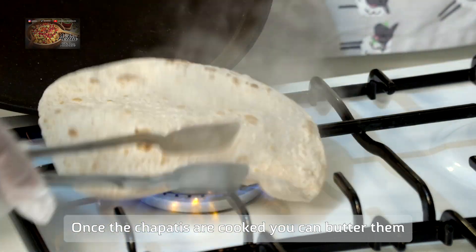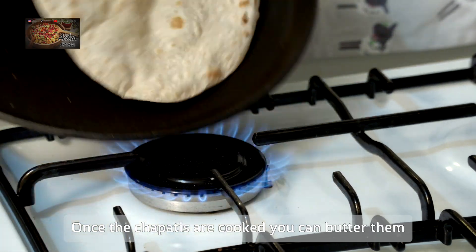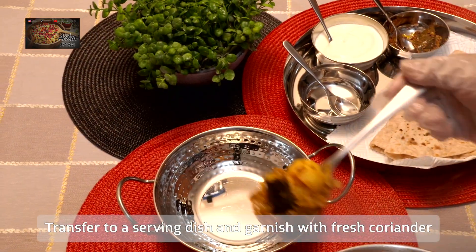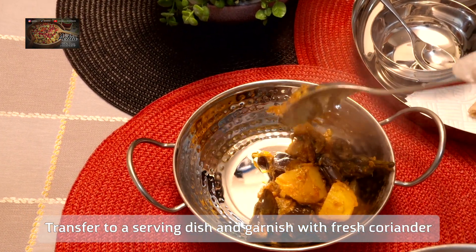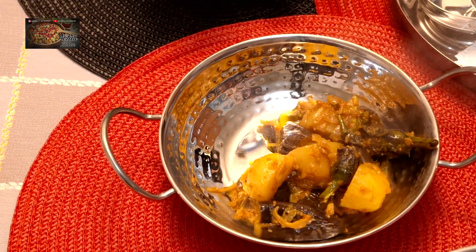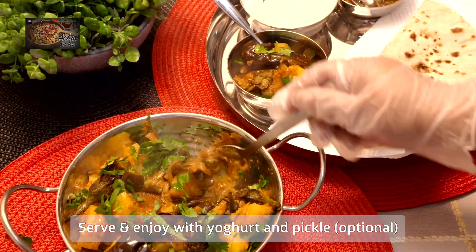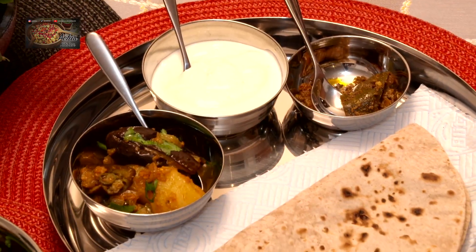I do enjoy making these videos for you all — the comments and responses I get are amazing and I really look forward to giving you more. I've buttered the chapati and dished out the curry into a beautiful dish. On the side I've put a little bit of yogurt and a little bit of pickle, and garnished the curry with some freshly chopped coriander.